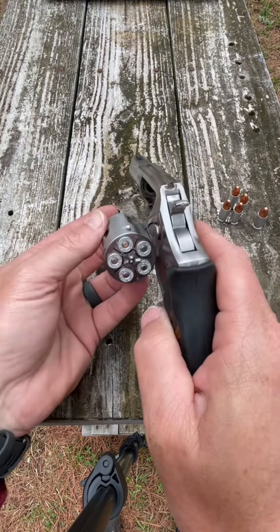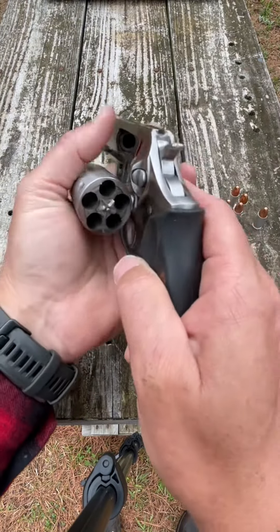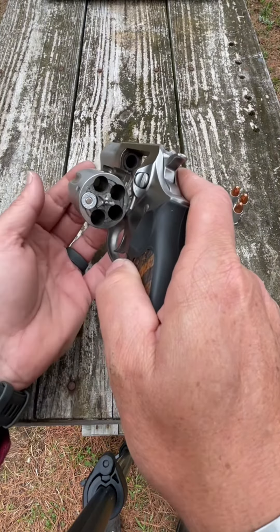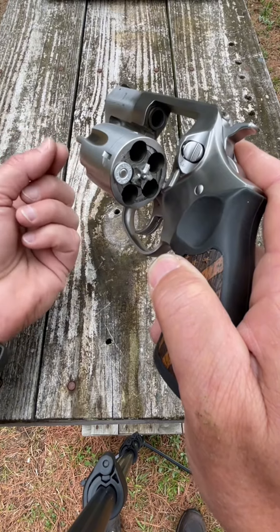What those moon clips do is allow you to eject the shells. If you don't have the moon clip, it will still function. However, the ejector will not push those casings out — you would have to have some type of manual ejector to push through the cylinder.